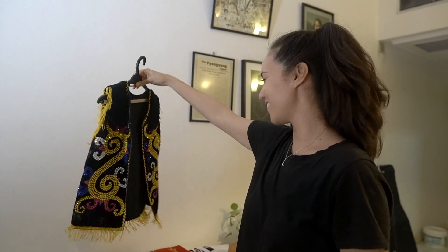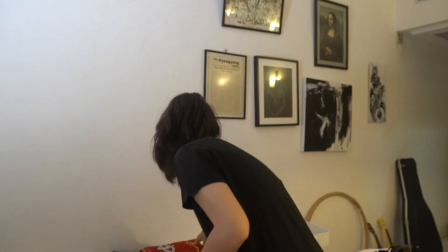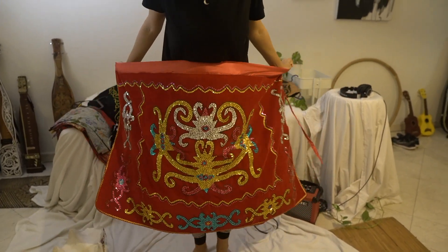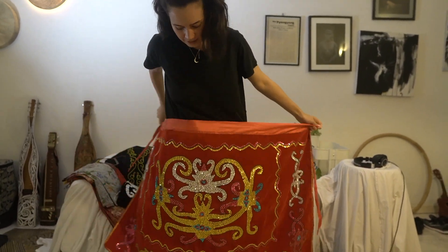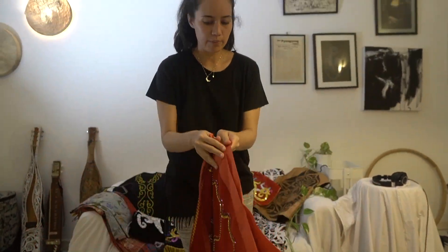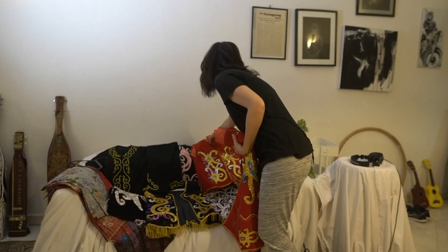Sometimes I even just wear this with black ripped jeans and a tank top inside. Similarly, there's this red one which my mum bought for me last year — we just bought the main design. I wanted something bright because I always wear black. Again it's a wrap-around skirt, probably from Indonesia as well, on red velvet. And this is the matching top.